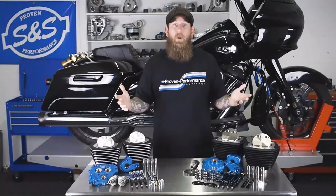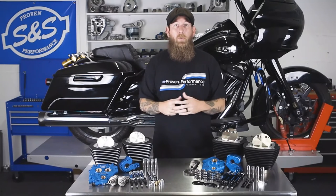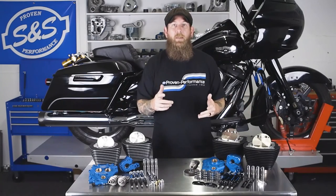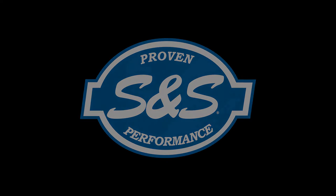And there you have it, the power packages that we offer for your TwinCam or your Milwaukee 8 models. If you like this video, make sure to give us a like and a follow. Always check our social media channels and make sure to follow us. And for more information about all this product, check SSCycle.com. We'll see you in the next video.